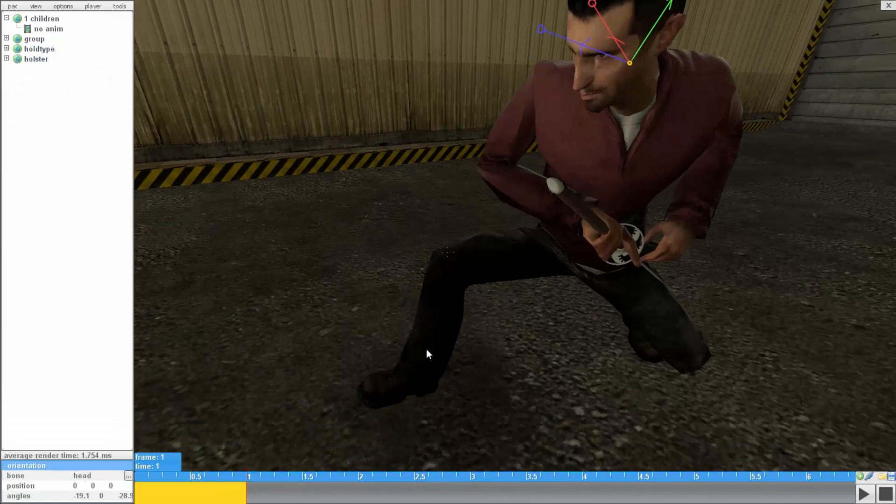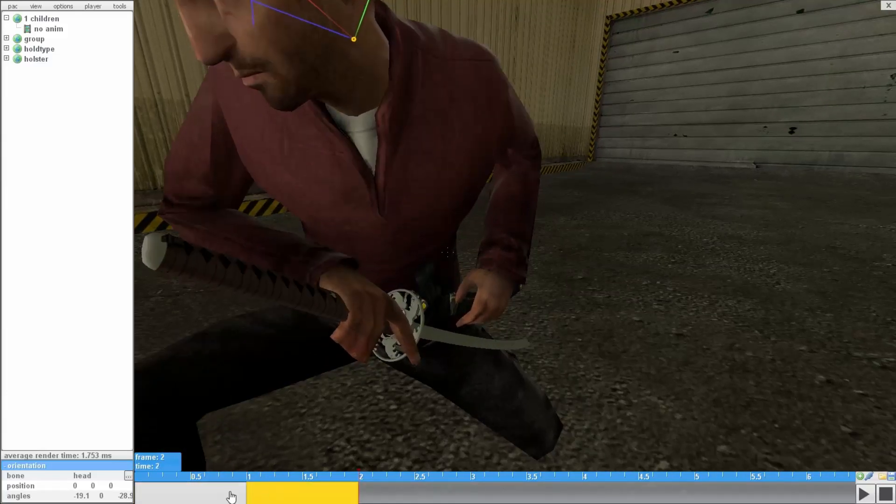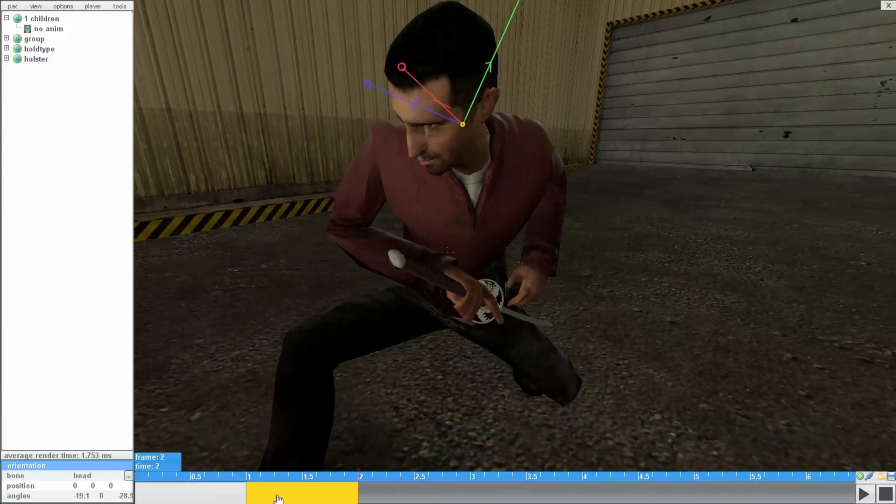Now I'm going to do the second frame, which is just the swinging. Right click on the frame, duplicate to end, and it will be the same as the first, and you can start off editing the bones from there.